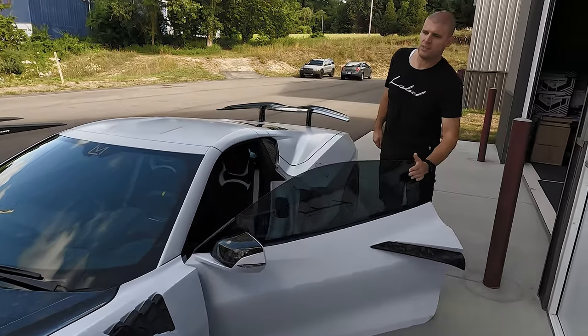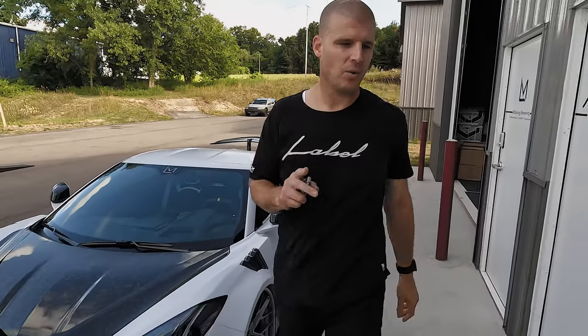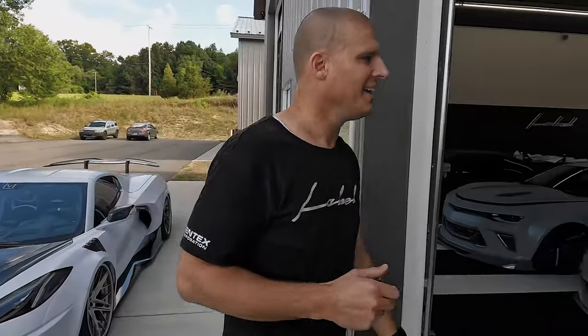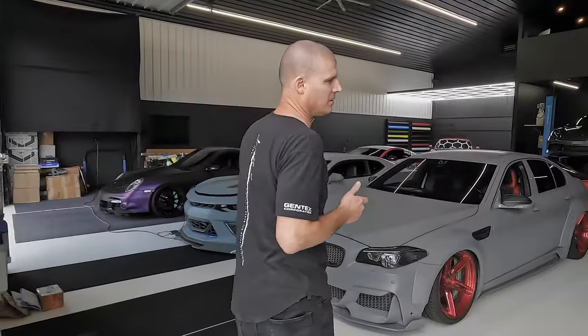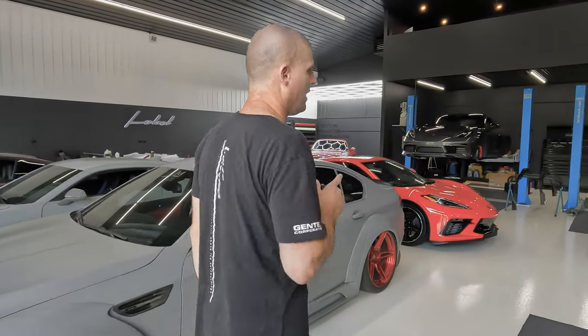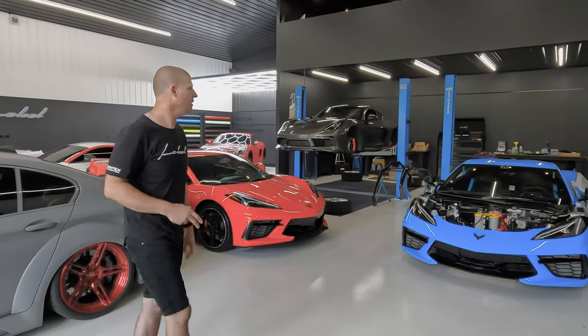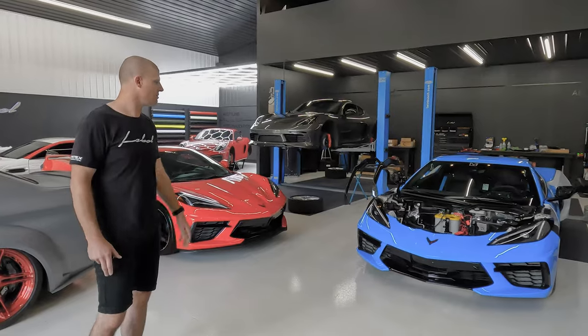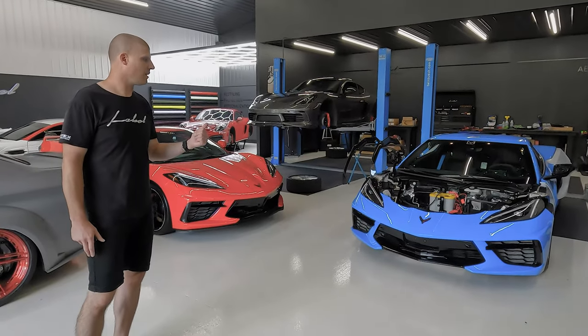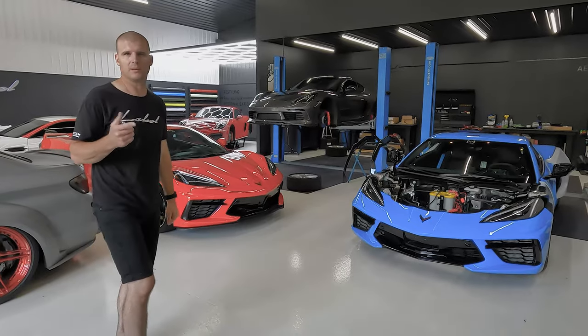We're getting ready to load up chassis number one - or two, however you want to look at it - and take it over to the fab shop. We're going to fab up the exhaust on this, also the box that covers the X-pipe in the back, and then some other goodies that we need to make it work. We're going to load the car up right now, drive over about a half hour away, unload there, and then we'll catch up with you.